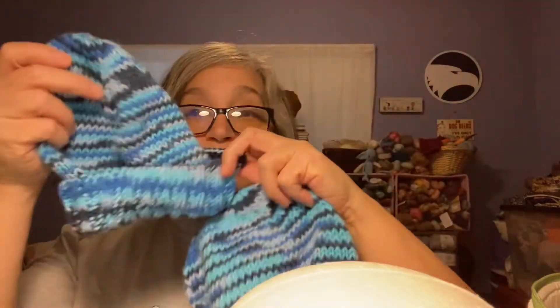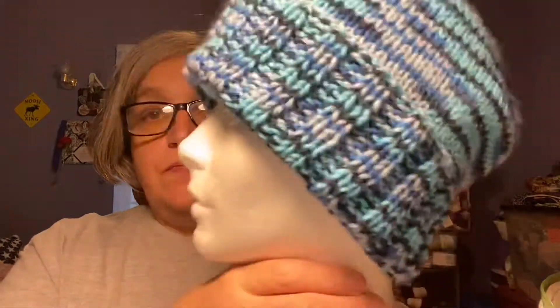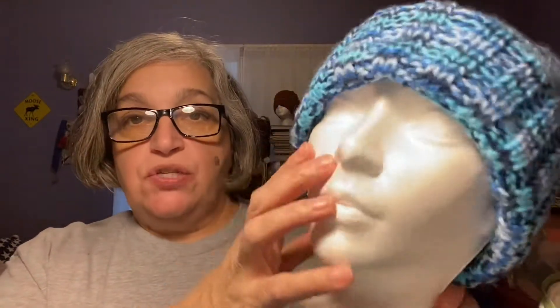Then I did a bigger hat — same yarn, same pattern, just a bigger size. You can really tell when I put it on the mannequin because it'll be huge. Yeah, it's quite big — I don't know whose head is this small! So this is the adult one and it's 80 stitches with a two-by-two rib.